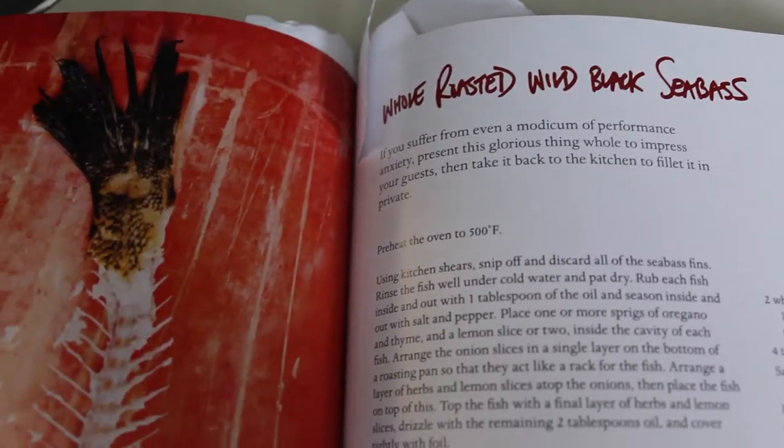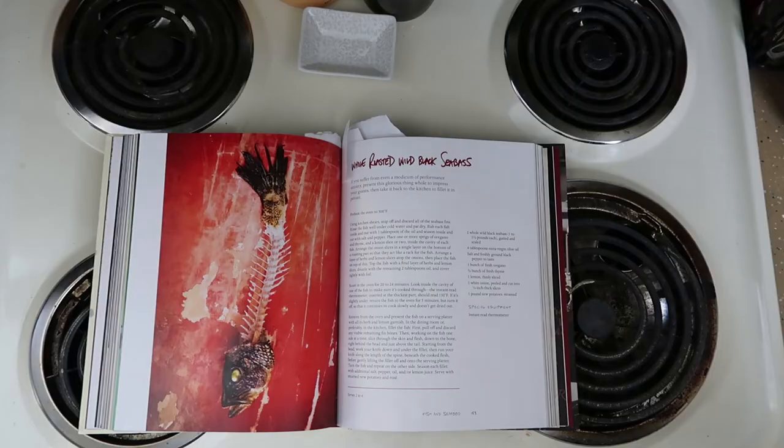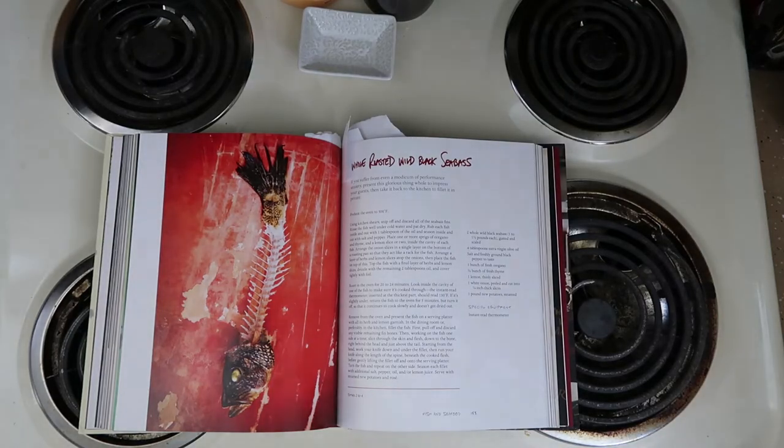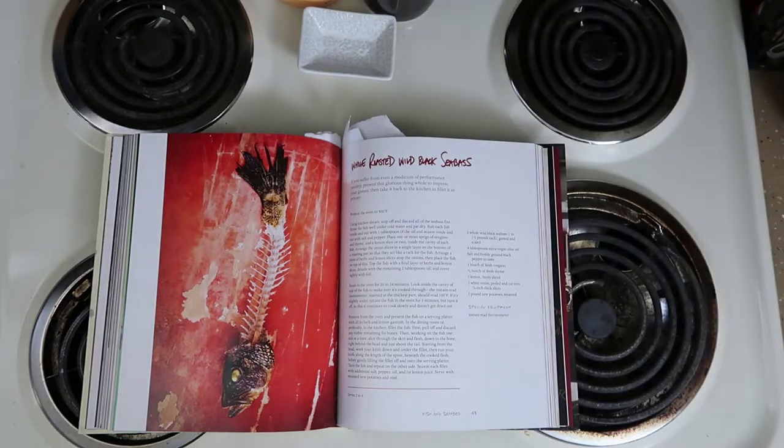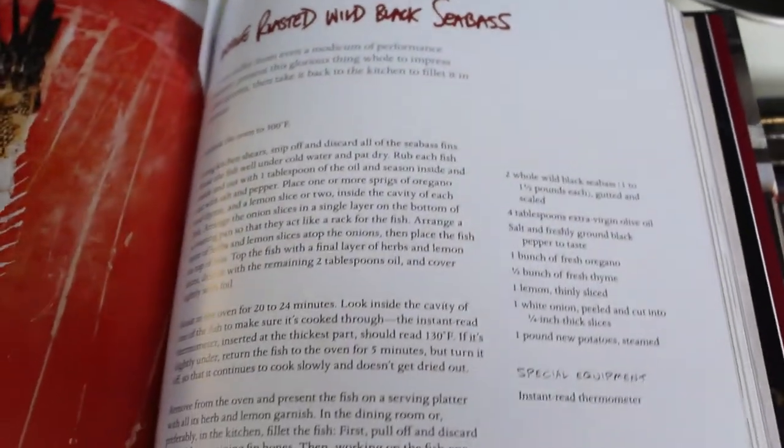But we're going to cook something from his cookbook. I'm going to make this whole roasted fish, but I did not get a wild black sea bass because we could not find it anywhere. So I got a Branzini fish, which is not as big as a sea bass, but it will work for just two people.